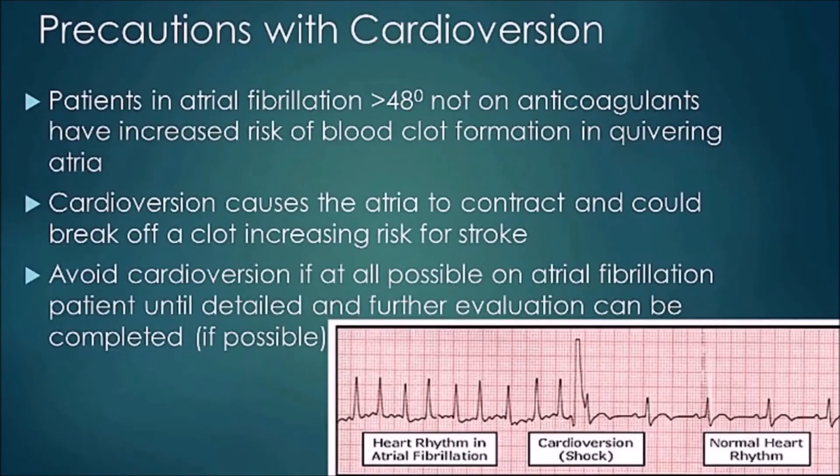A precaution with cardioversion: if a patient has been in atrial fibrillation for more than 48 hours and is not on anticoagulants, they have an increased risk of blood clot formation in the quivering atria. Performing cardioversion can cause the atria to contract and break off a clot, increasing the risk of stroke. Avoid cardioversion on these patients until a detailed evaluation is done. An example is shown in the image of A-fib where shocks are delivered and the patient returns to normal sinus rhythm.